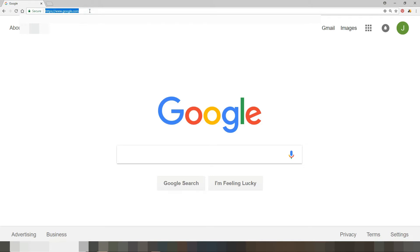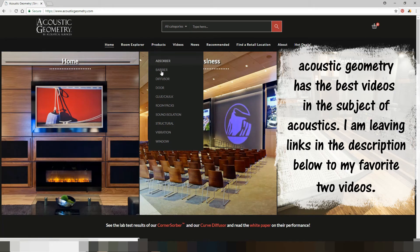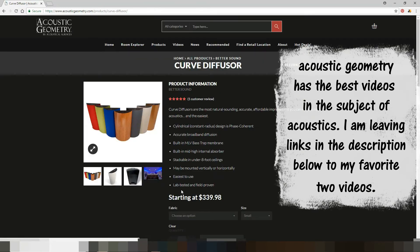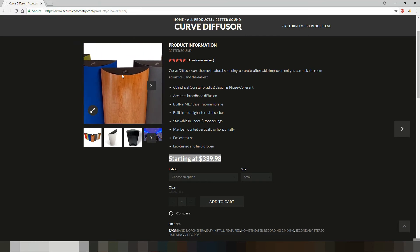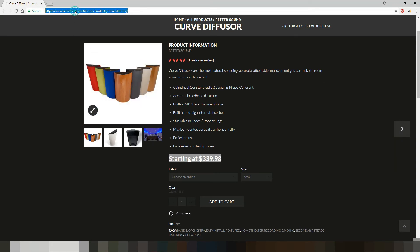There are two main companies where I found the diffusers I want to use. The first is Acoustic Geometry. Once on their main page, we go to Products, then Diffusers, then Curved Diffusers — and look at these: starting at $339.98, pretty much $340 per panel, plus shipping. I bet these are great products and I don't want to discredit them, however this is above my budget.